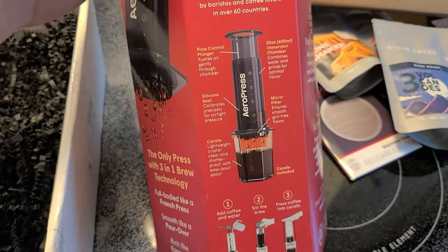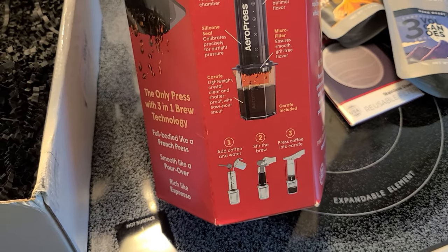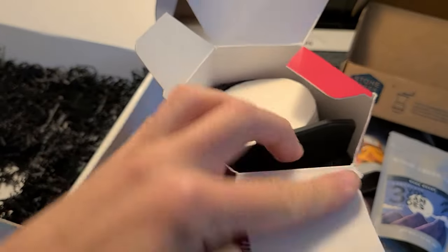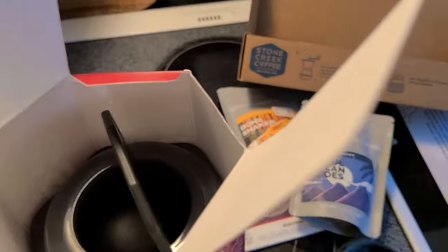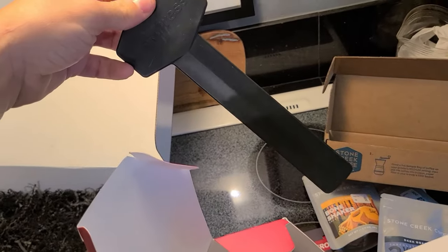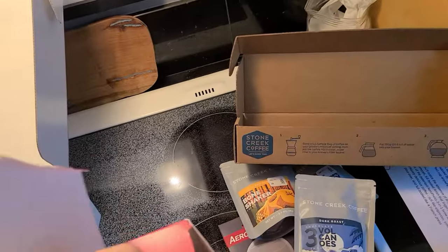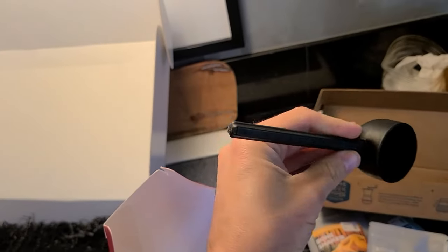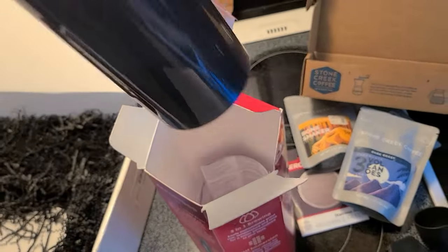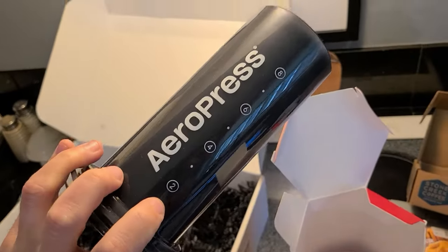Let's see what's in the box. There are filters — always a good thing — and a big basket, which is definitely larger than the normal AeroPress, as are the filters. There's a big paddle — wow, look at that. And a measuring spoon, slightly different than the standard AeroPress measuring spoon.